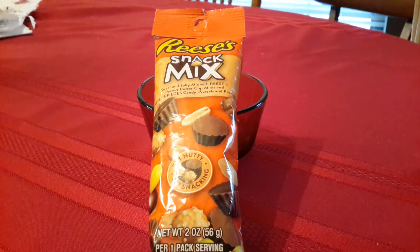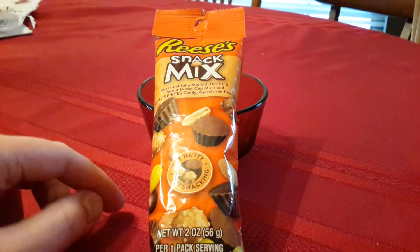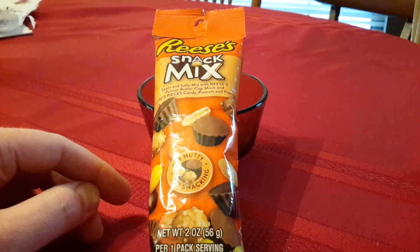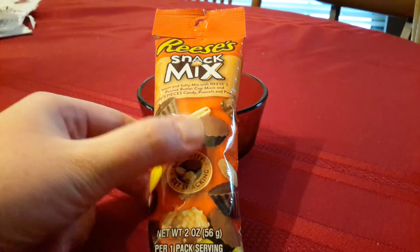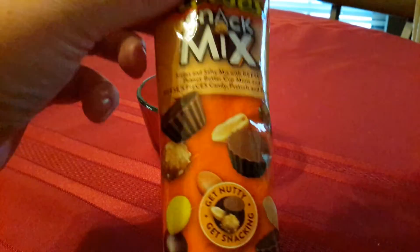Hi guys, it's flybynight and today we're reviewing the Reese's snack mix with sweet and salty ingredients. It's got peanut butter cups minis, Reese's Pieces candy, pretzels and peanuts. I've seen the commercial quite a few times and thought it'd be good. I love Reese's Pieces, I love anything chocolate especially with peanut butter and pretzels — not so much by themselves but with chocolate definitely. I like peanuts too so I should really enjoy this. I'm looking forward to it, so let's open it up.